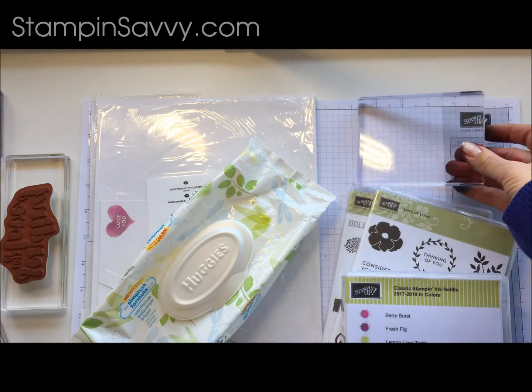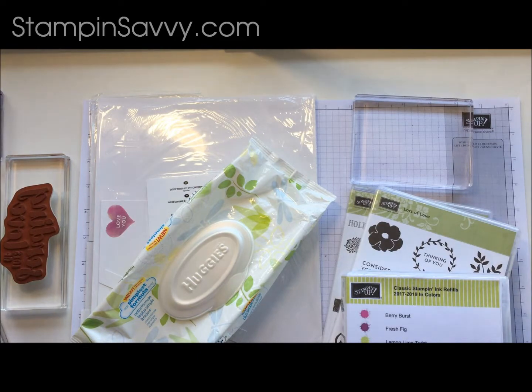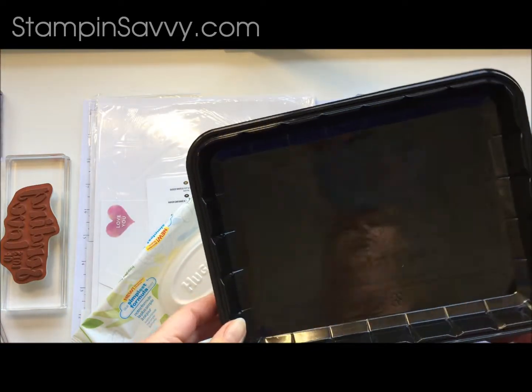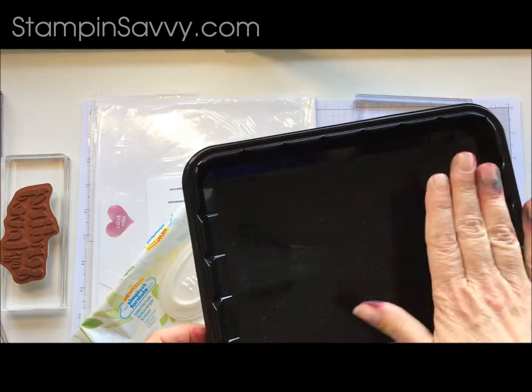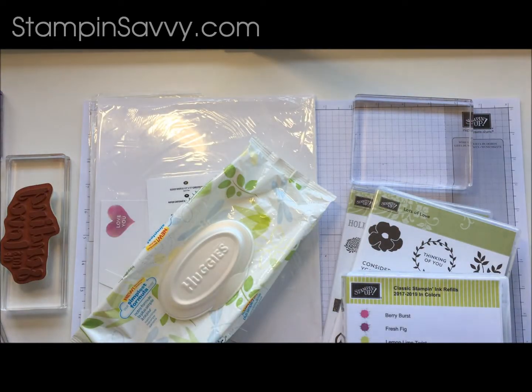You could also use a craft mat, like a silicone craft mat. I have even used the trays that come in the produce department — I have my veggies from Trader Joe's in it. Anything that has a nice flat stable backing on it will work.